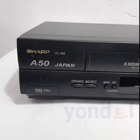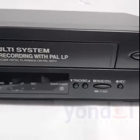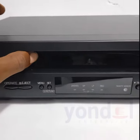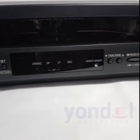It's a brand new Sharp Japan video cassette player and recorder with model number VCA50, and that's the entry slot for the video cassette.